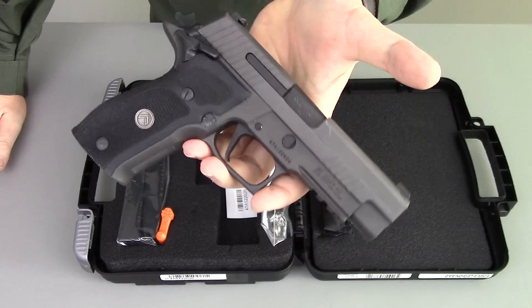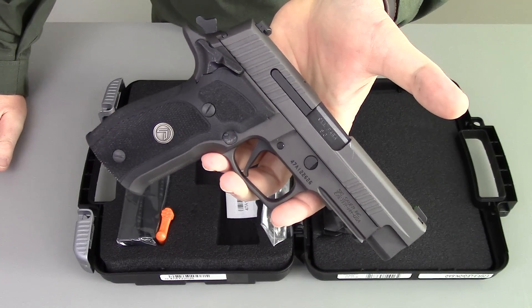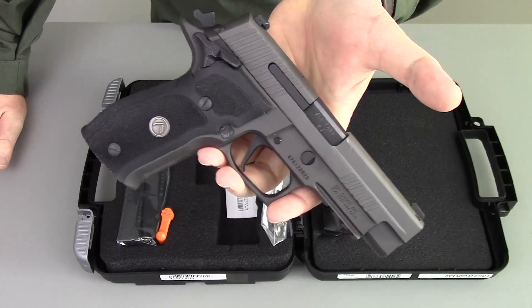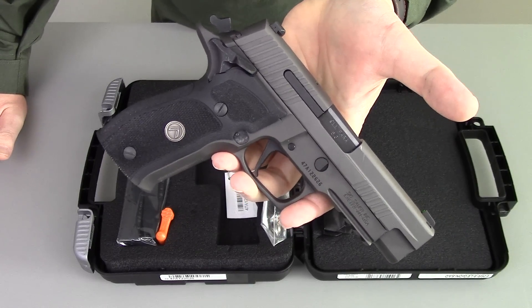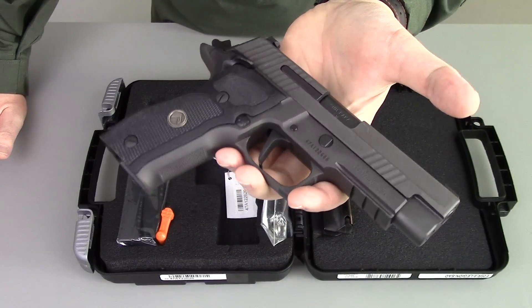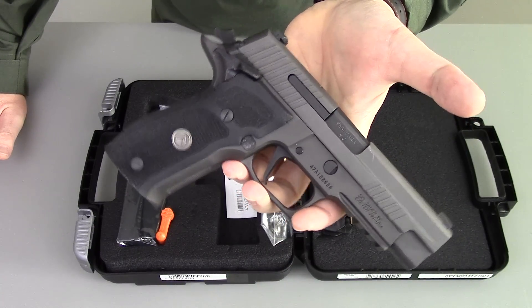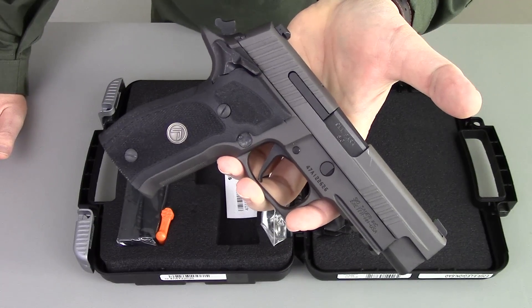The cool part about these guns is obviously that it's a big pistol for a nine millimeter, so the felt recoil on this thing has got to be next to nothing. I have not shot the gun yet, but I will be, and I'll report back to you on how that goes. I absolutely adore what they've done to this Legion series of pistols.